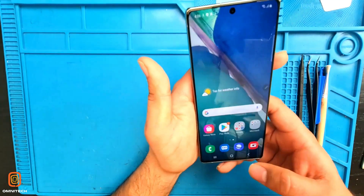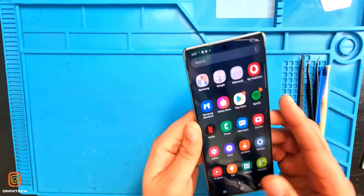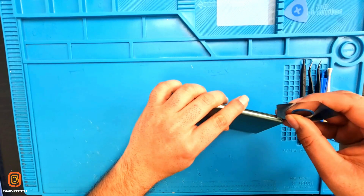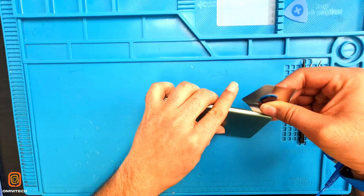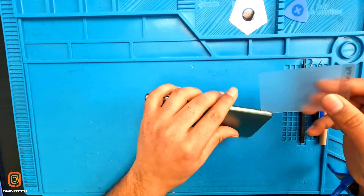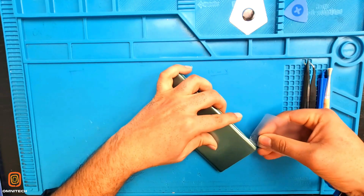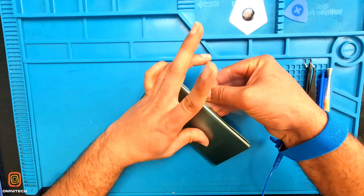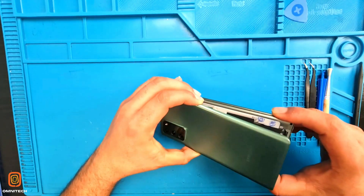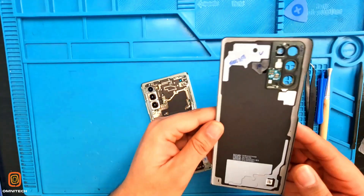So that's how we have tested everything — it's perfectly working fine. Now I'm going to open the back cover. Please watch carefully. I can feel the phone warming up, so I'm going to open it with this tool. I'm using this card so it won't damage the back cover, and I'm using thinner as well to make it slide more easily.